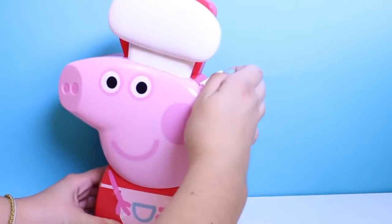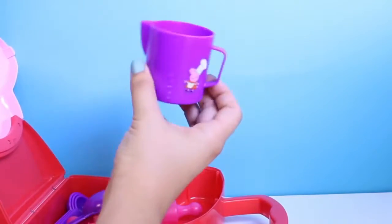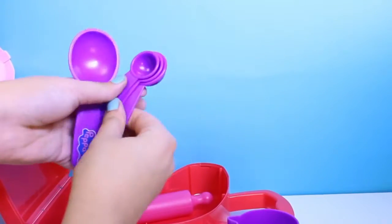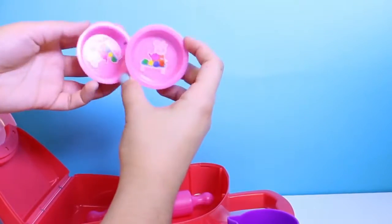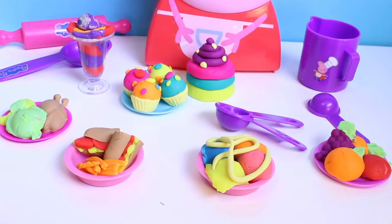Today I want to show off my Peppa Pig cooking playset. Inside the carrying case I have teaspoons and measuring cups and plates and a rolling pin, and we're going to make a lot of food today.